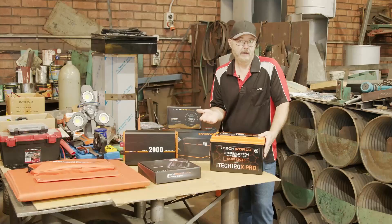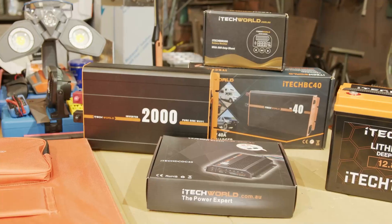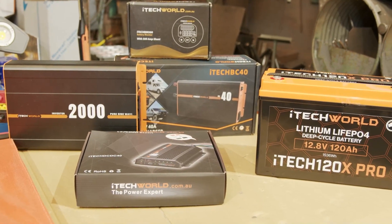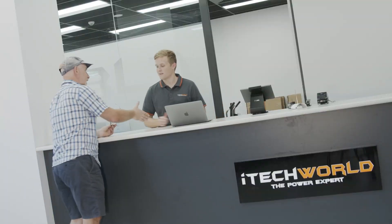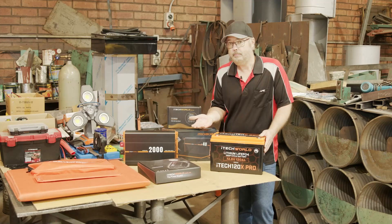Whenever you're choosing your gear for your RV, camper trailer or caravan, probably the best advice I can give you is always choose a reputable brand. Try and find someone that makes all the components that can provide you with a complete end-to-end solution. The reason for that is the fact that each component will have been designed and tested to play nicely with each other, and that can save you a lot of headaches should you have a problem, because your support team won't be trying to look up specs of a different brand that they don't support or sell.